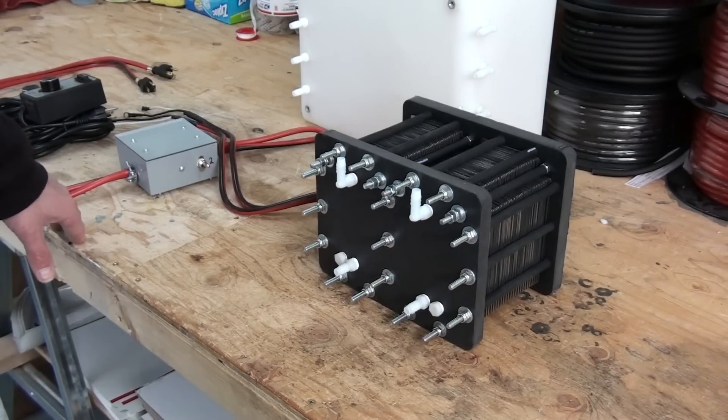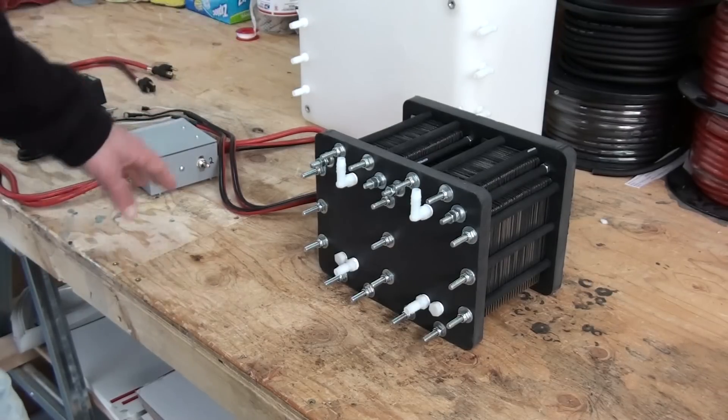Hello, this is Steve at GreenFuel H2O. Today we're going to do a quick video on how to hook up the 118-plate cell. We're going to go over the electronics and how to hook up the plumbing.